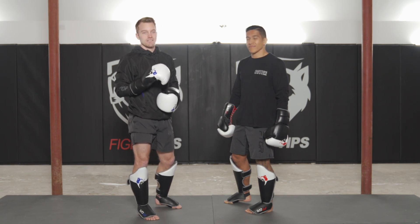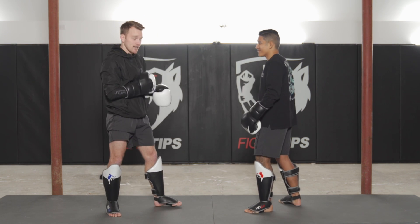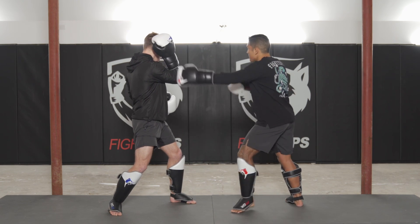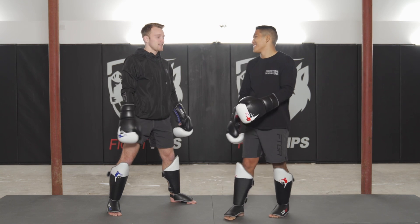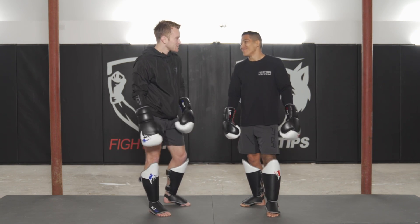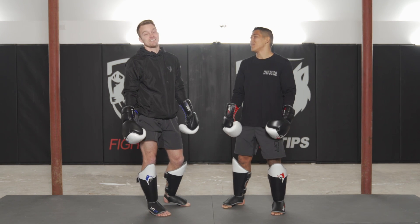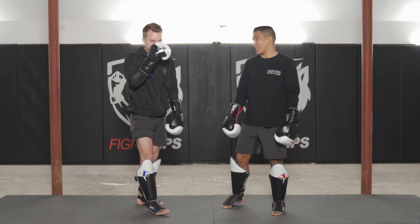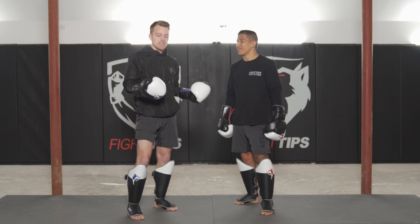The worst shot I've ever taken in sparring was when I was experimenting with the Philly shell and my buddy Nick threw a left hook into a right head kick. I was here, he went left hook — I blocked that — but then I turned right into the head kick and turned away from it. I didn't go down but definitely suffered a pretty bad concussion. I forgot what I had for breakfast, forgot if I had health insurance, and called Maria about three times. She said, 'Shane, you already called me, I'm on my way to take you to the hospital.'